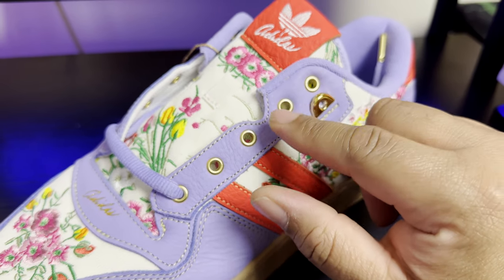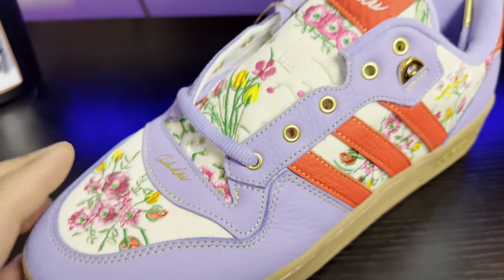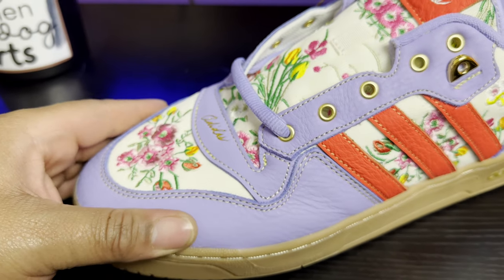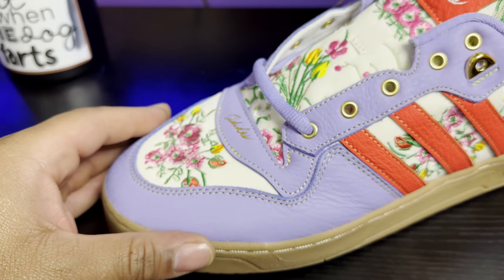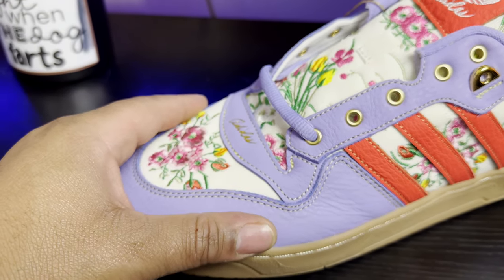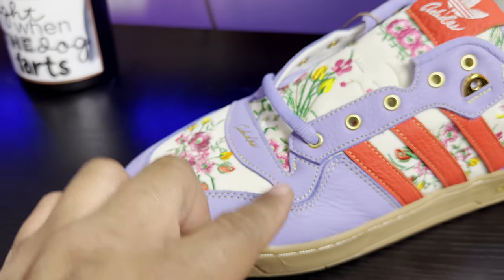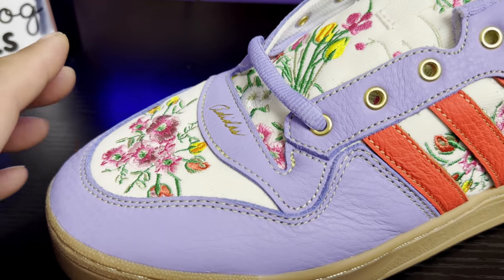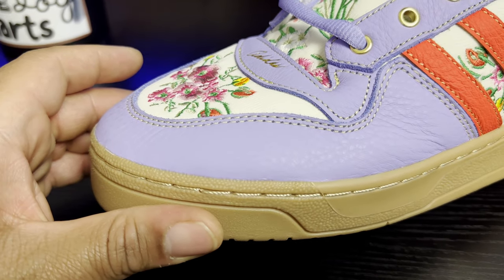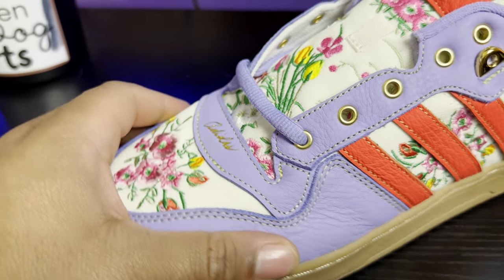The lavender leather portions of the shoe are very nice. It's a different cut of leather — it almost feels like a very short hair suede, but it is in fact smooth leather. The texture and feel is very close to a short hair suede. Very nice, soft feel.